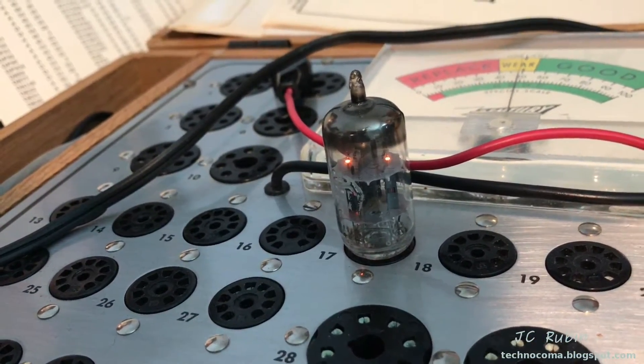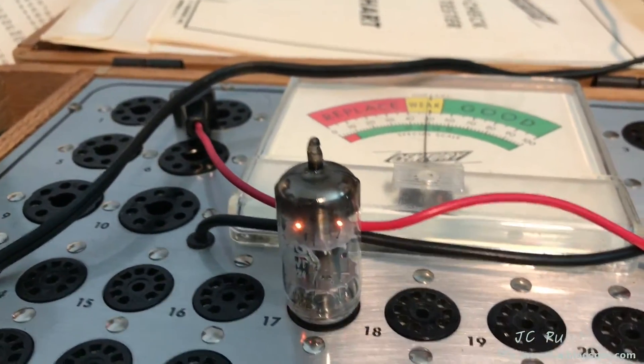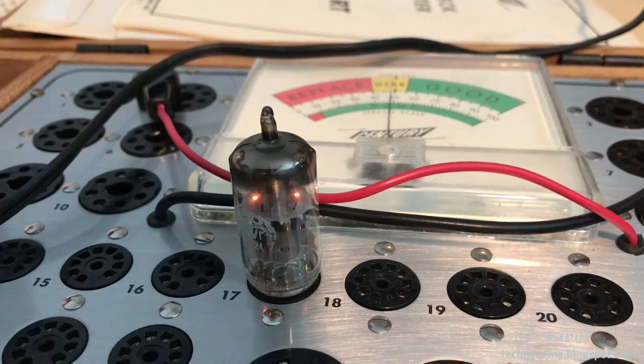The final tube is the ECC85. It's heating up now — emissions look good. Putting that tube back.